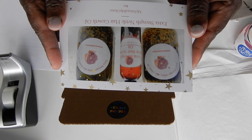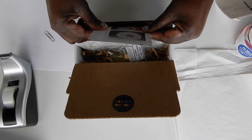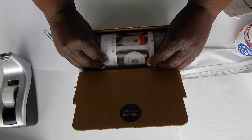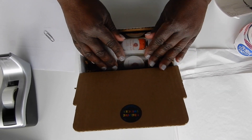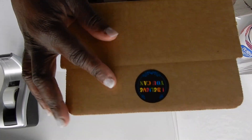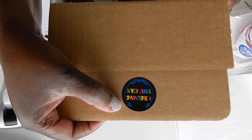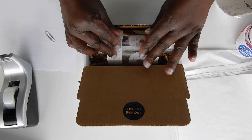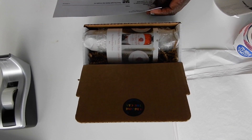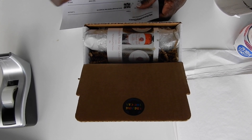Here is the instruction card. I like to insert it in like this and then fold it over — that's how it will look when the customer opens the box. I also have a motivational quote on top: 'I believe you can.' I'm going to make sure I check off the product the customer ordered: hair growth oil.